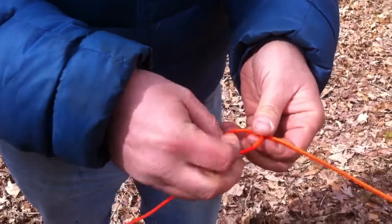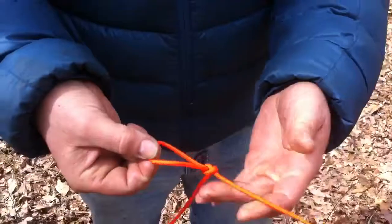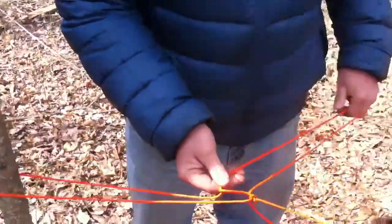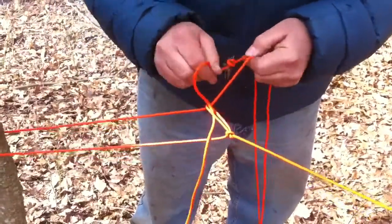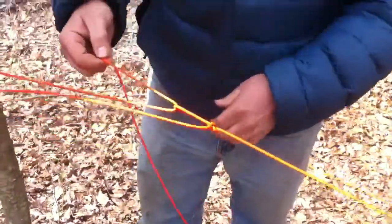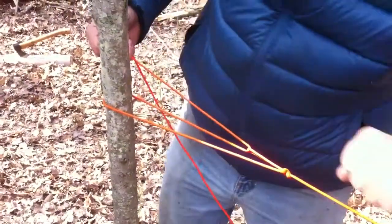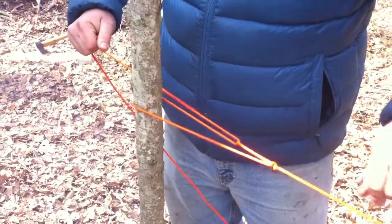We're going to do something similar to the bowline. Turn on the ignition, reach down the hole, pull the rabbit out, and make a little slip knot just like so. Take our cord through that slip knot, and now we have a two-to-one mechanical advantage. So instead of wrapping your cord around both trees and just trying to pull it straight across, this is a lot easier to pull and it makes the line a lot tighter.